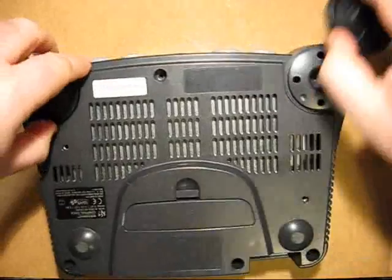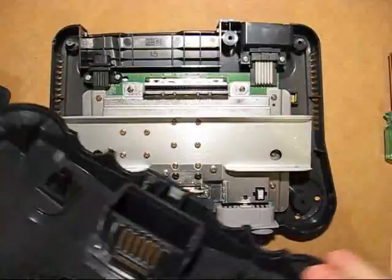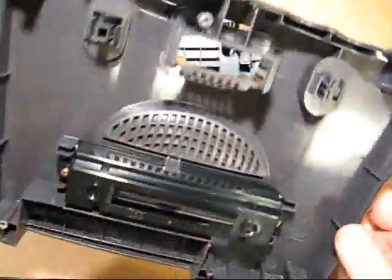Once you've taken those out, turn it back over and remove the top panel — keep this part. It might be something that you need to utilize later, like the grills, etc.